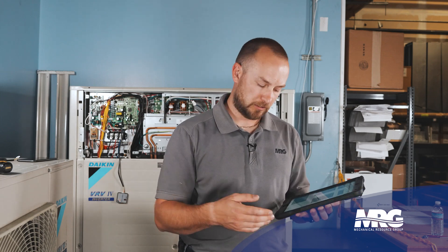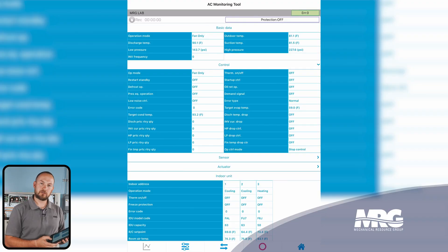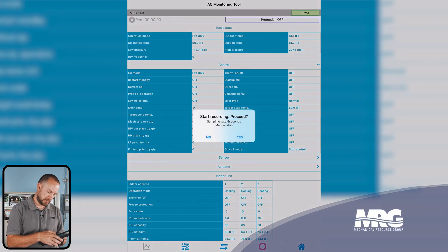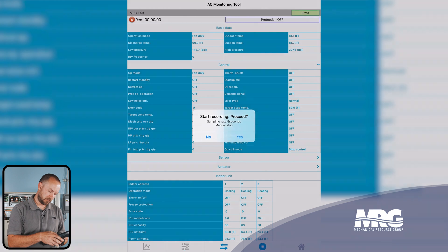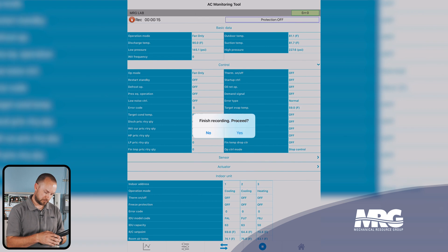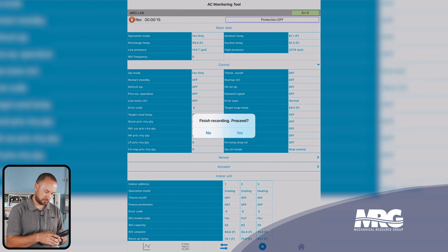If you wanted to record some of this data to review it later, or maybe even email it to a customer or one of your colleagues, you've got the little red circle at the bottom. Select that, it's going to give you a warning message — click yes. Then we can start recording by selecting yes. In the top left, you're going to see that it's recording. We're going to record a brief period of data, and then we'll go ahead and stop. To stop recording, press the stop icon at the bottom, then finish recording and proceed — yes.